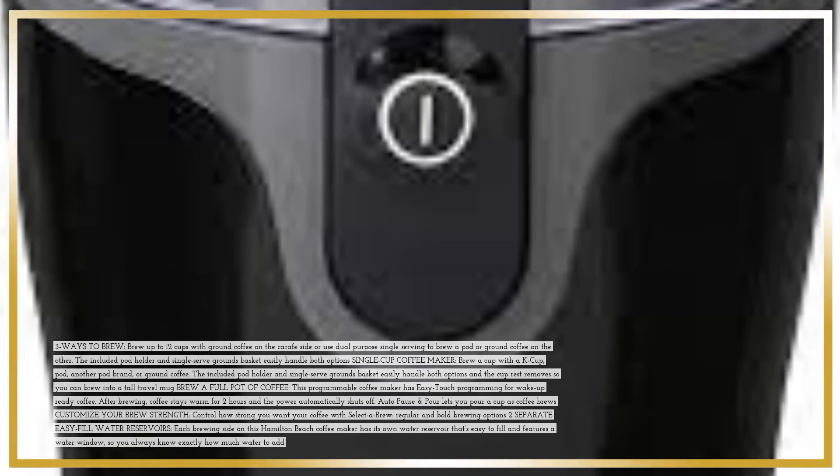Auto-Pause and Pour lets you pour a cup as coffee brews. Customize your brew strength — control how strong you want your coffee with regular and bold brewing options. Two separate easy-fill water reservoirs: each brewing side on this Hamilton Beach coffee maker has its own water reservoir that's easy to fill and features a water window, so you always know exactly how much water to add.